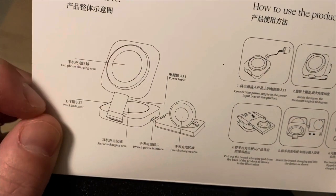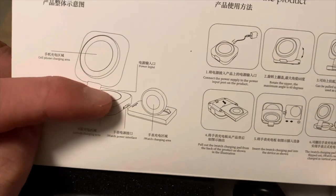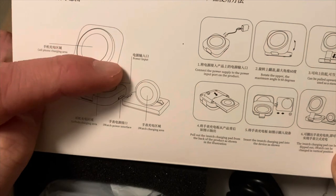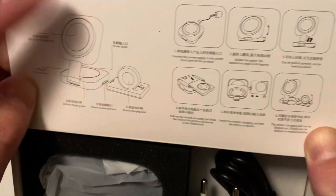This is your main charging area. On the side you have a work indicator, your AirPods charging area, and the power input. You also have your watch power device and the watch charging area.